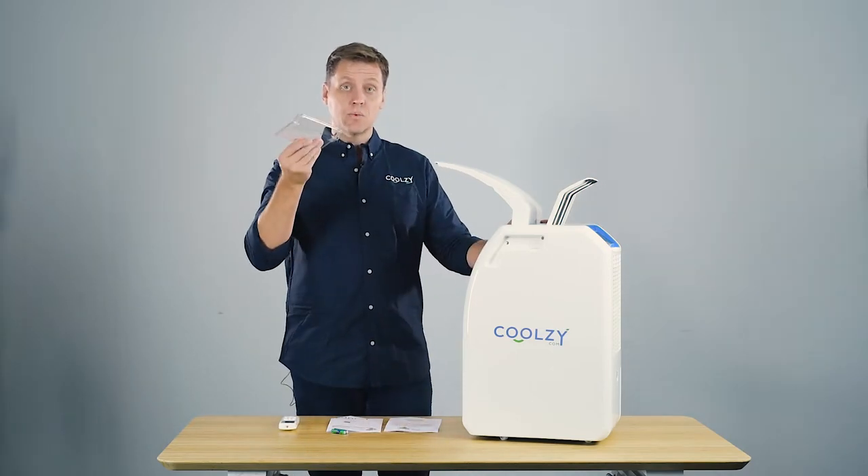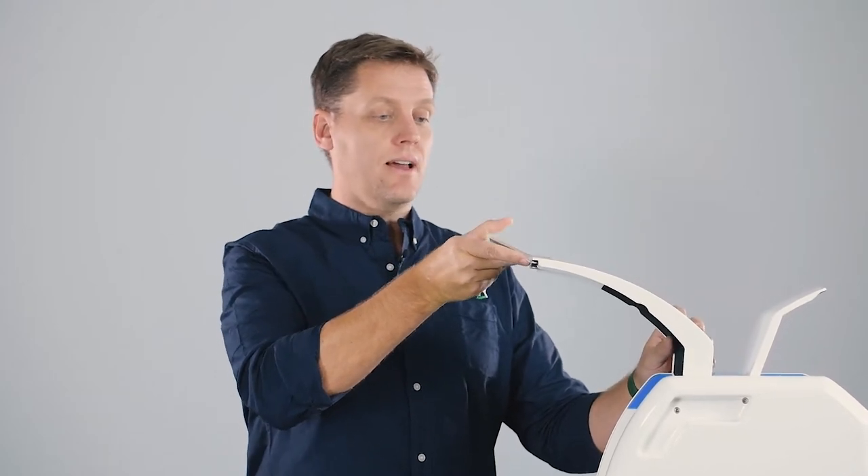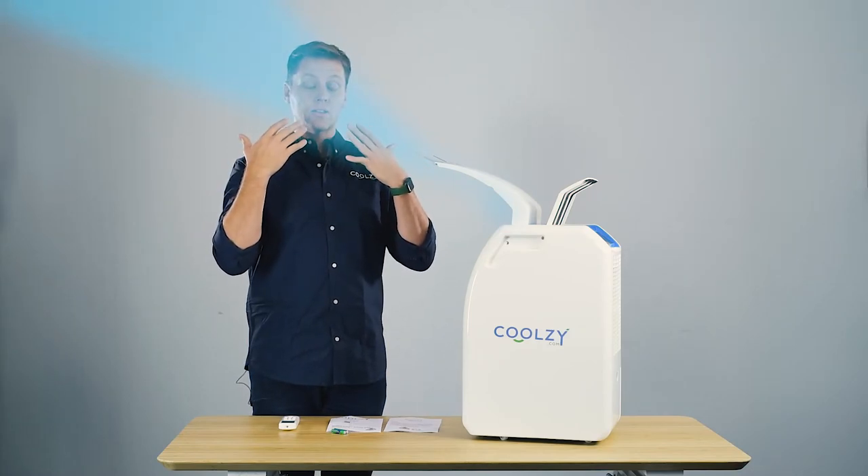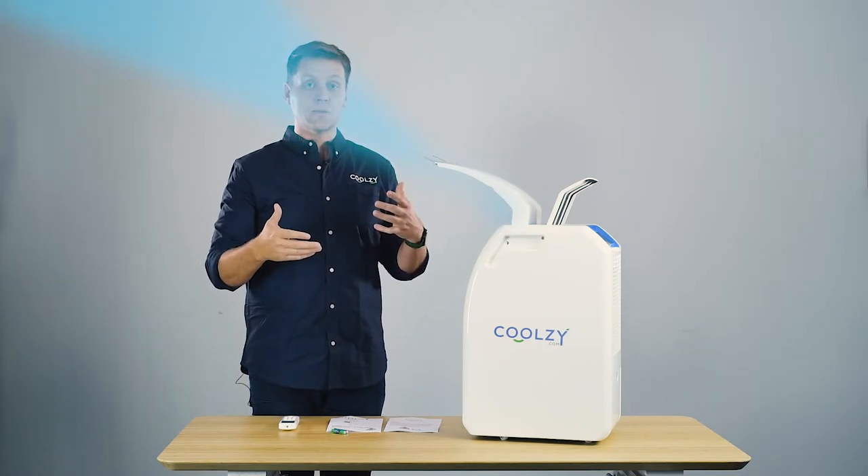It also comes with this handy little flap which you can attach to the front of the machine, and that creates a low pressure zone at the top causing the cool air to go even higher. So if this is at ground level and you're standing, the cool air should reach your face if you're standing about two meters away from the machine.